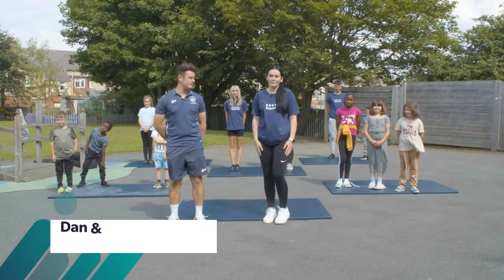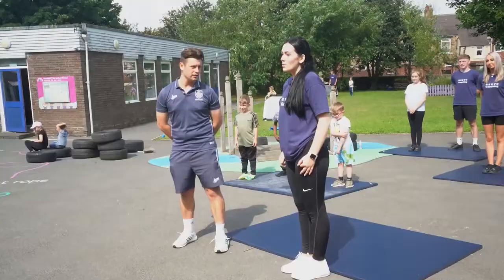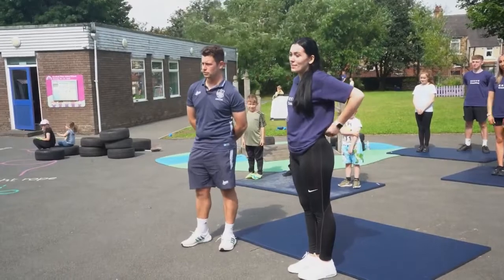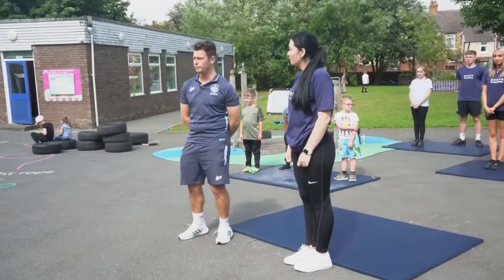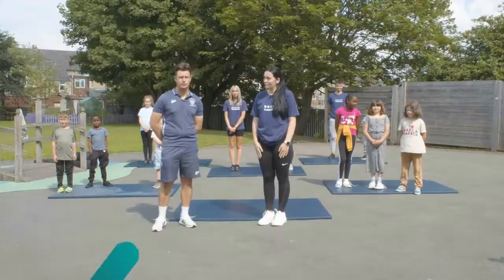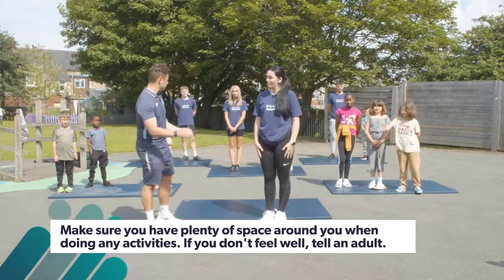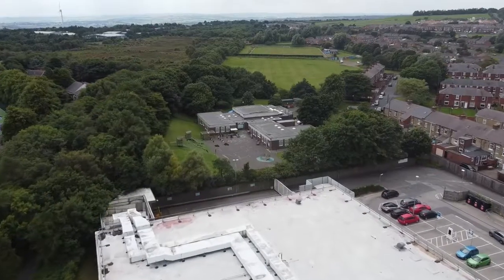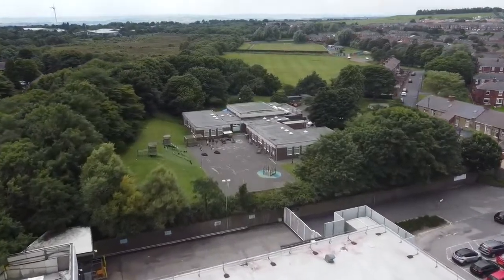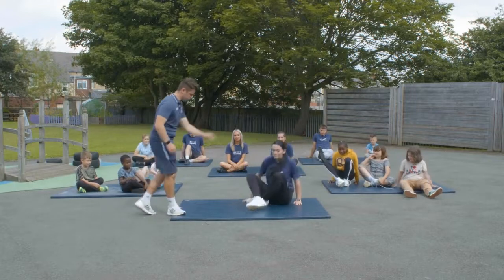Hi everyone, my name is Dan, this is Carly, we're from SLP. Today we're at Anfield Plain Infant School and what we're going to do today is Carly will lead some yoga for the children. It's really good for flexibility, balance, and mindset and breathing — really good for your mental well-being as well. You can take 10 minutes out of your day and do some relaxation techniques with your children.